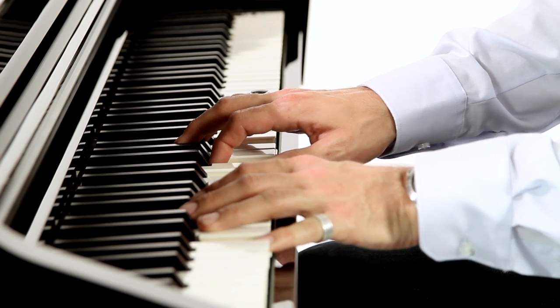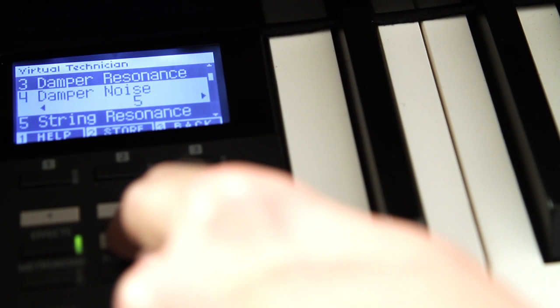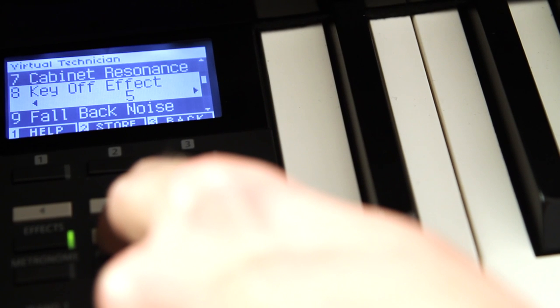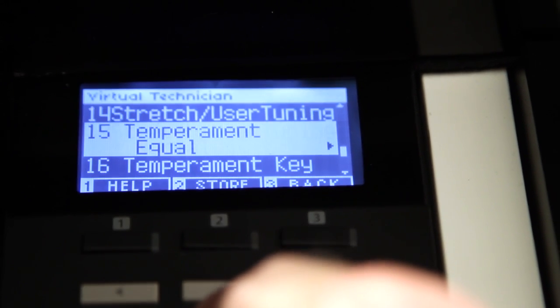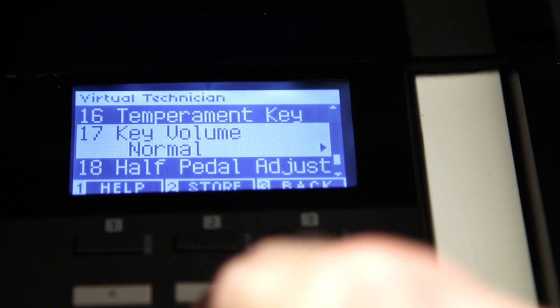The virtual technician feature lets you set up every aspect of your instrument and its sound, including a harder or softer response, more or less sustain, whether you wish to recreate mechanical sounds such as pedal or hammer noises, or even the effect of the piano's lid being open or closed. Attaching an iPad makes using the virtual technician even easier.